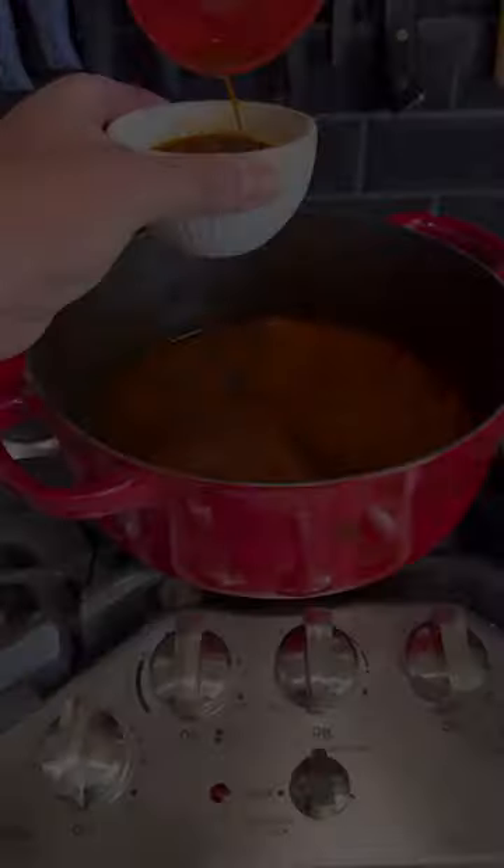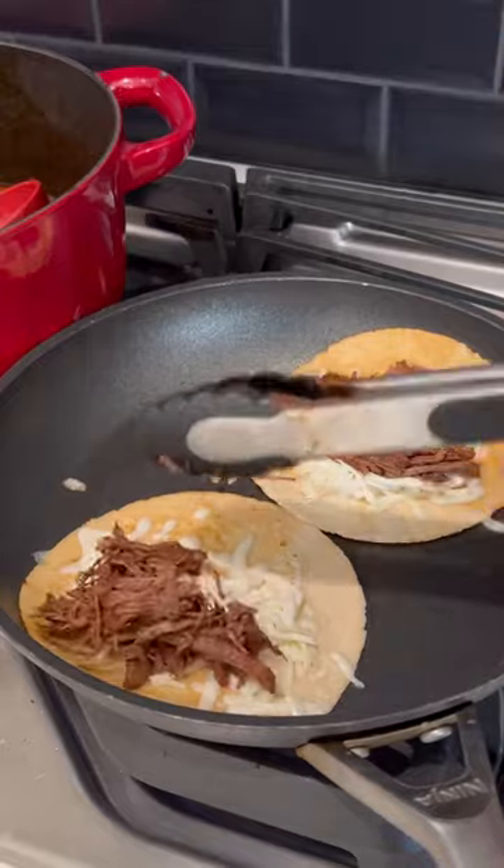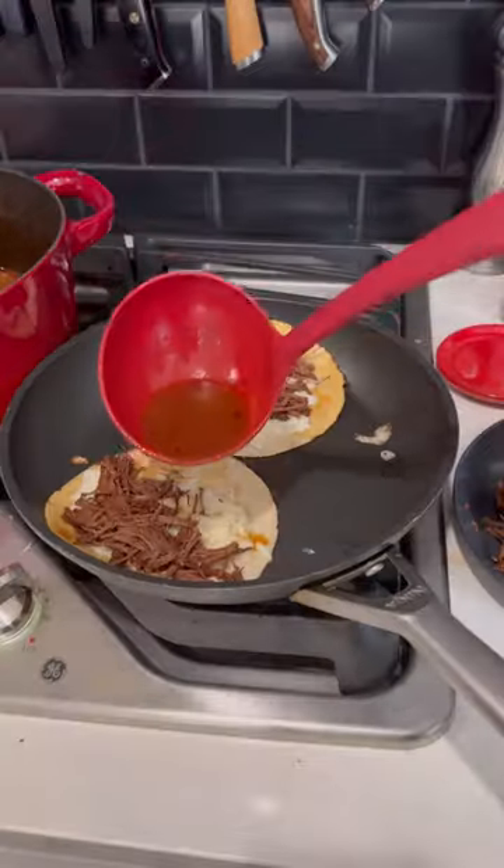We've got to get a little consommé for the dipping. Get it in the frying pan, get some Oaxaca cheese and birria meat in there, a little bit of that consommé in there, and fold them up.